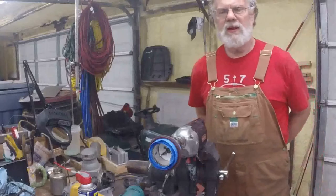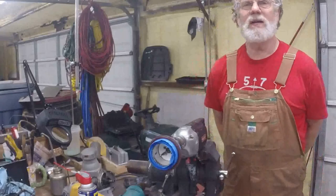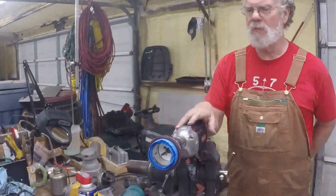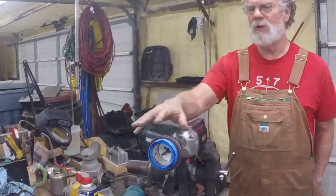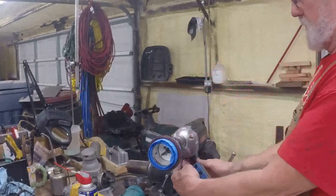Well, I'm fortunate to have a nice shop with quite a few tools, but it seems like you've never had quite enough. So I had to make a little mandrel here by wrapping some tape around the outside of the seal so I could kind of spin it and sand it.